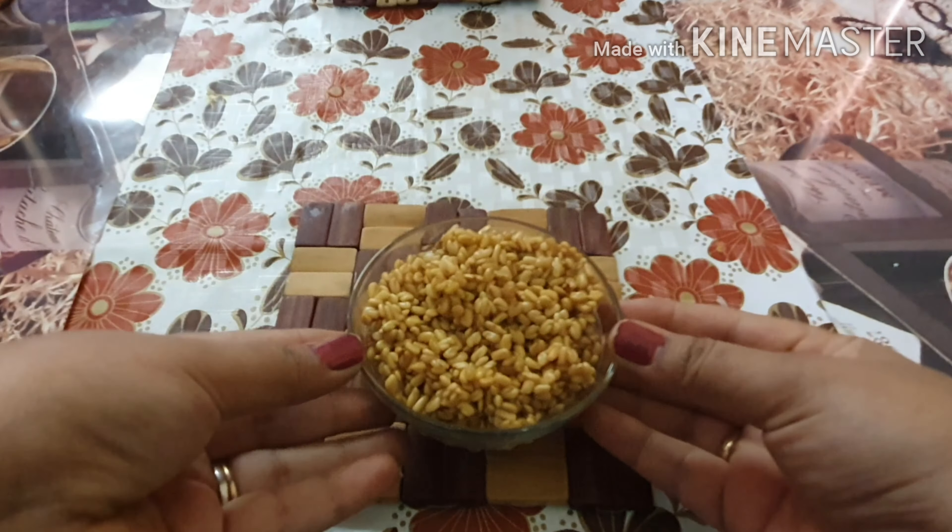I will show you menthi seeds. I will soak 3 spoons of it and soak it all night.